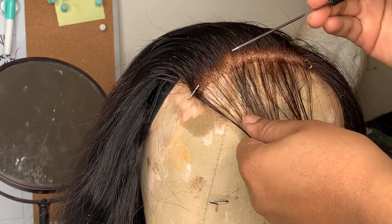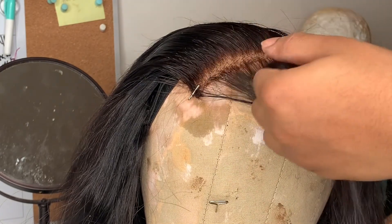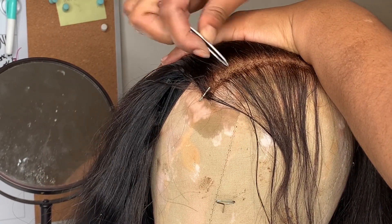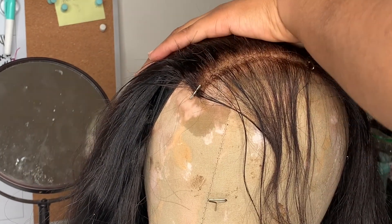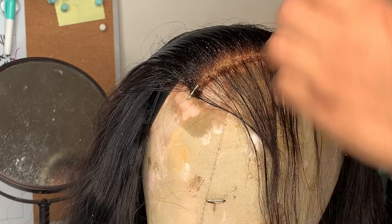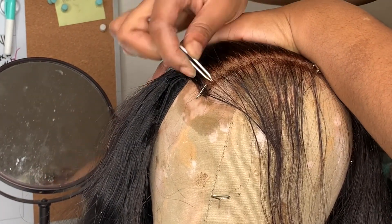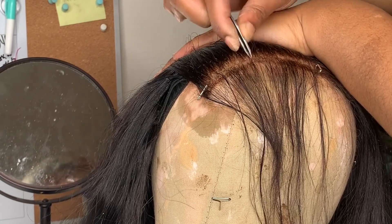I'm about to part this section right here. Once the section is plucked enough, you part it where the line of demarcation is behind it and then start plucking again. I'm spraying water on the hair so I can easily see what everything is looking like and whether I need to pluck more. Even though I'm not working in small sections anymore, I'm still going back and forth. You always want to go back and forth when plucking to avoid making bald spots.